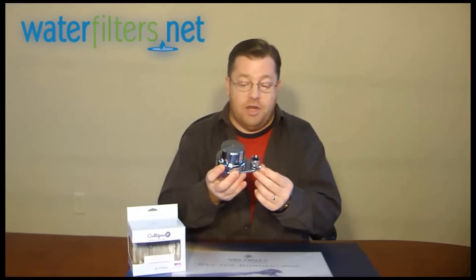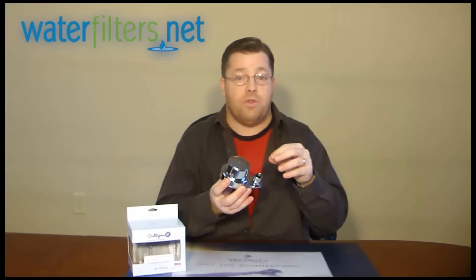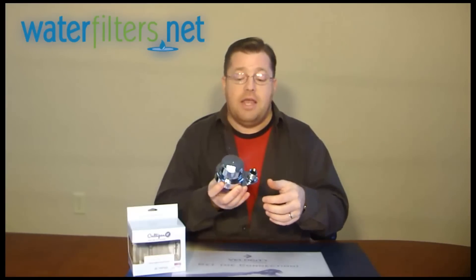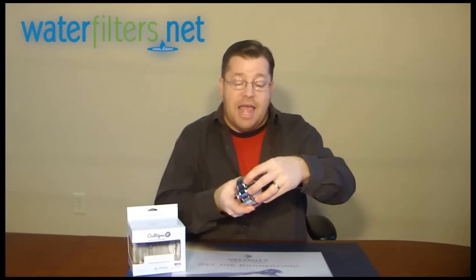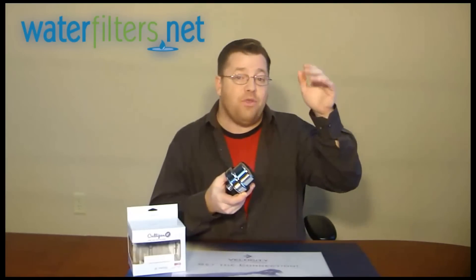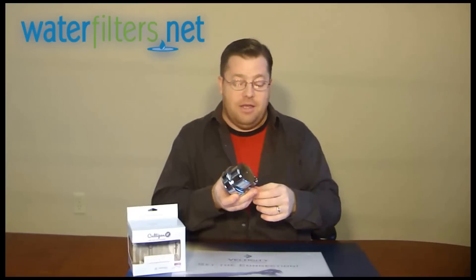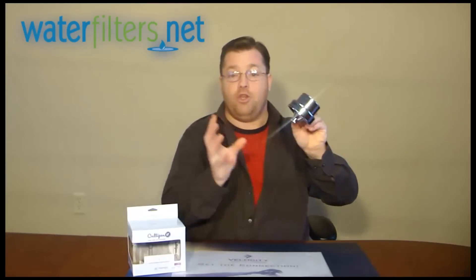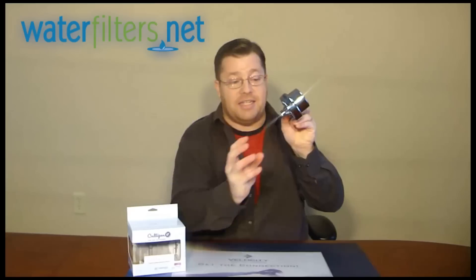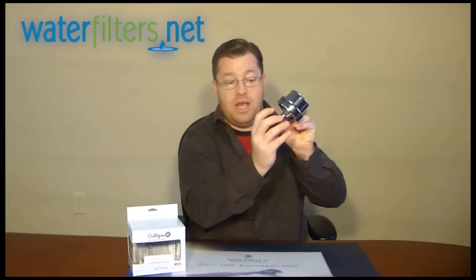Now, this is sort of a strange looking device, but it's designed this way with really good purpose. The filter itself is offset to the side and behind so that you don't lose any height on your shower head. This attachment piece attaches to the neck, and then your existing shower head attaches to the filter itself right here.